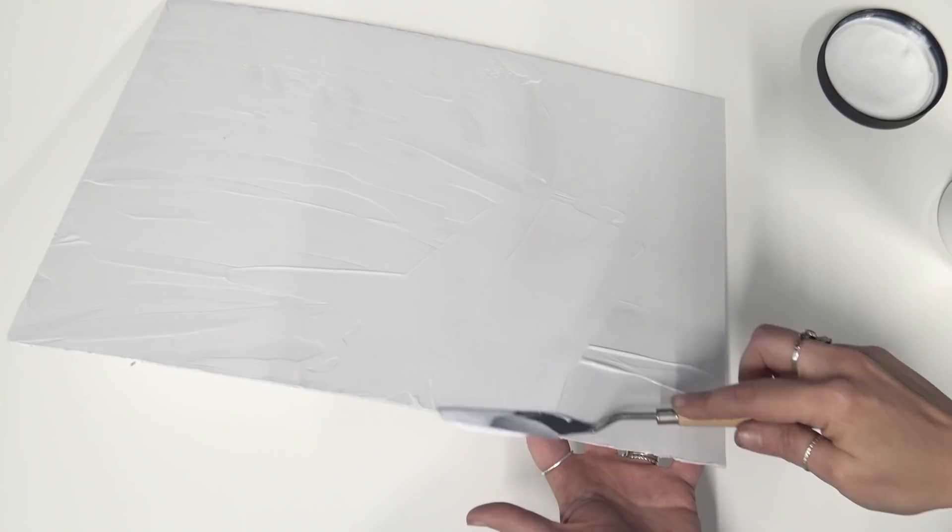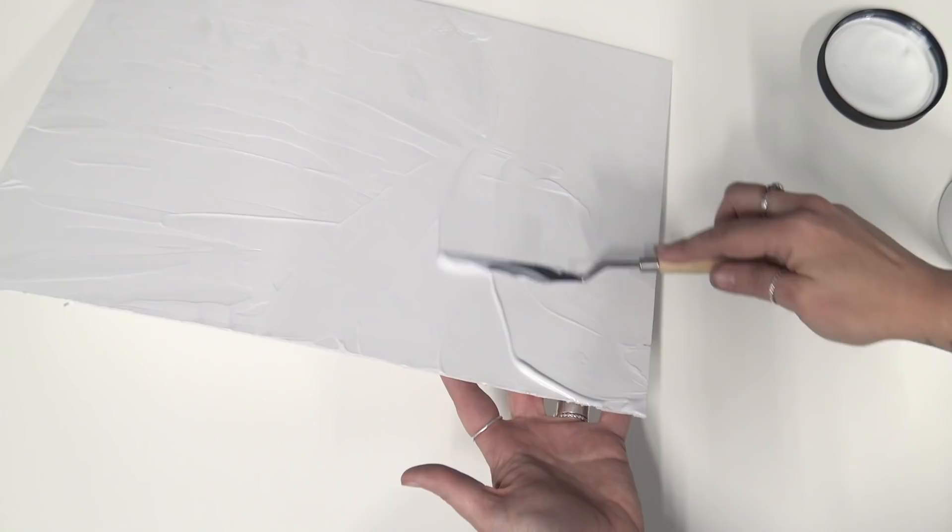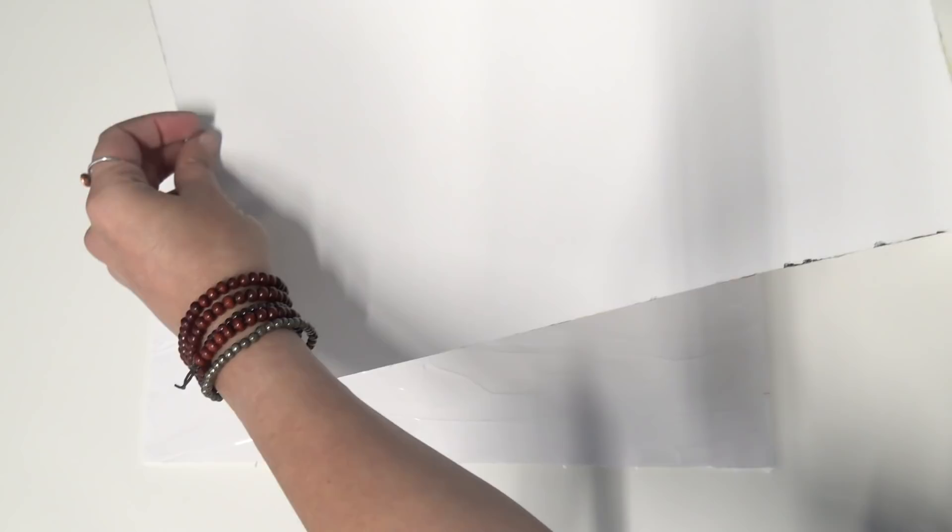I did notice that as I spread the gel the foam core starts to curl a little bit. If that happens to you, please don't worry and don't try to bend the foam core back into shape — as it dries it will straighten out.